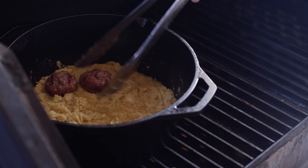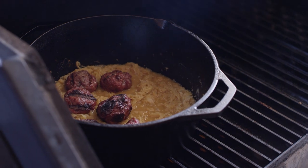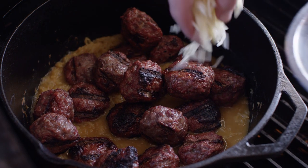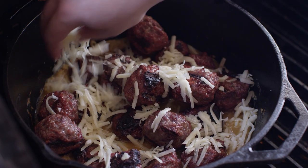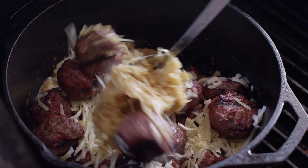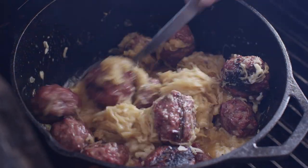With the liquid reducing down in our beer-braised kraut, we're going to add our meatballs in here and continue to keep them warm so they're ready to go on the sandwich. Then we're going to add about a half cup of white cheddar to this. We toss all of this around, let these flavors all get really friendly, and we'll be ready to put these on our toasted buns.